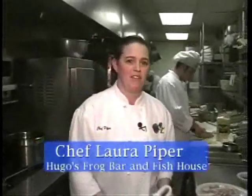Hi, I'm Chef Laura Piper from Hugo's Frog Garden Fish House. Today we're going to make some frog legs.